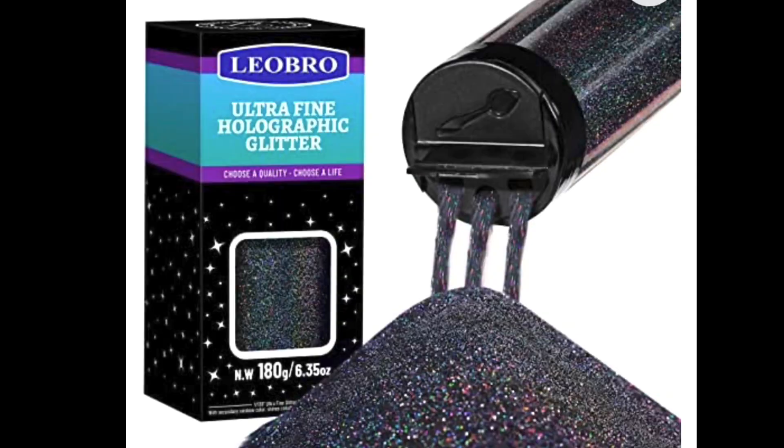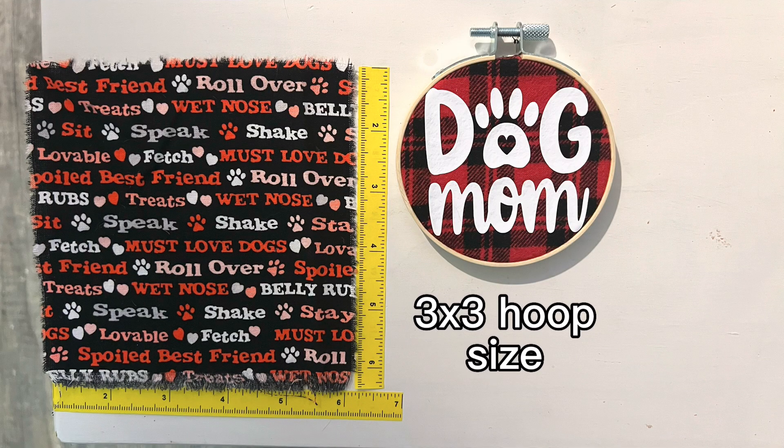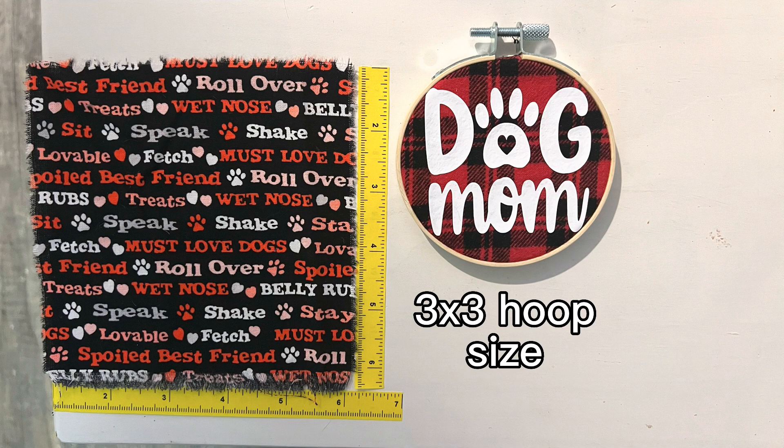I used this clear satin enamel. Here's the black glitter. You will cut the fabric six and a quarter by six and a quarter. There is the example of the three by three hoop size.